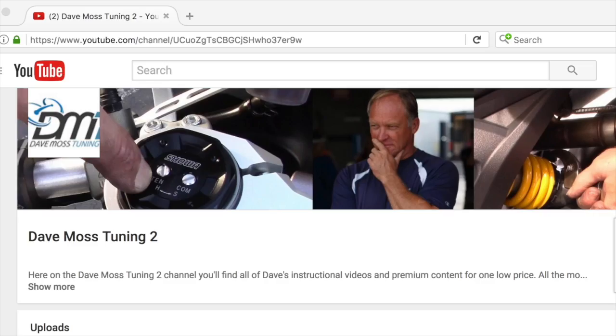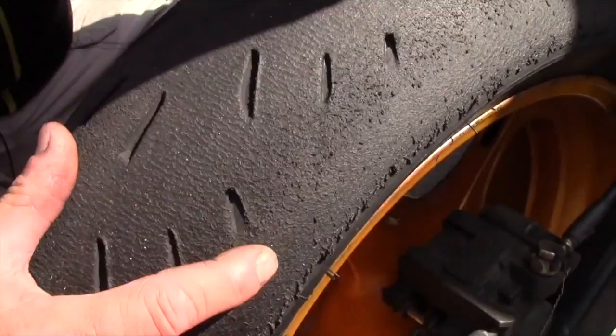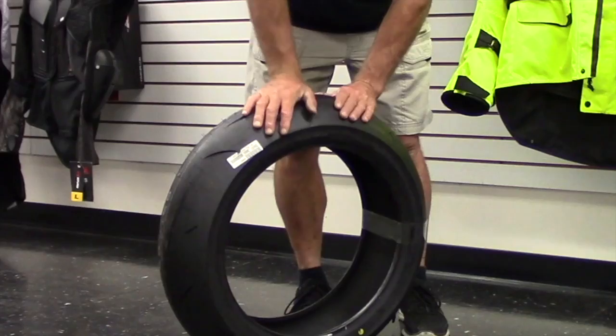You asked and we delivered — introducing the Dave Moss tuning subscription channel on YouTube. All of Dave's premium content for one low price. Put one of the best suspension tuners on the planet to work for you. Find the link in the description box below and get started today.